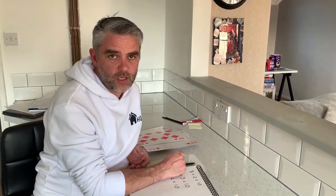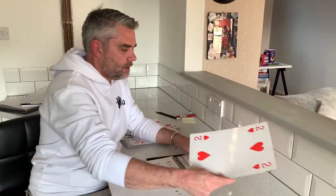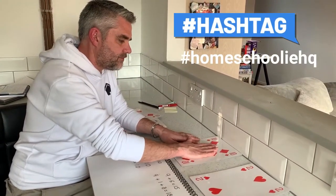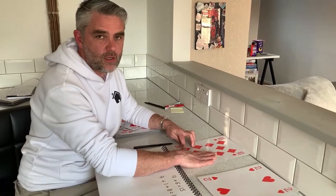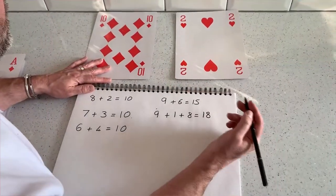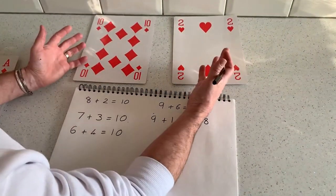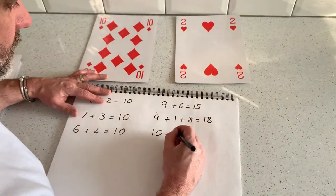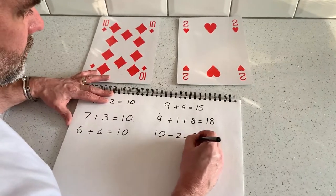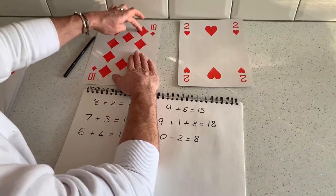So we've covered some addition there. You might want to cover some subtraction as well. Choose two cards — always put the bigger number first. Ten take away two. Subtraction is always that bit more difficult, so it's better to have more practical things to be able to take away. This is a great way of just generating some numbers for the children to practise their calculations. I covered the two and counted: one, two, three, four, five, six, seven, eight. Ten minus two equals eight.